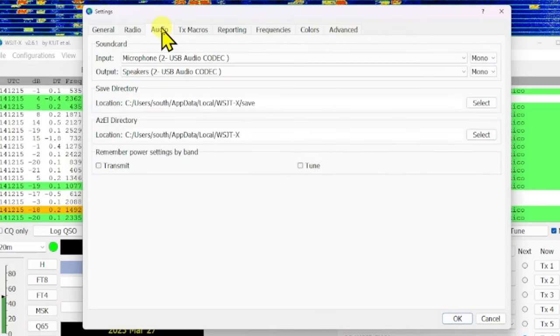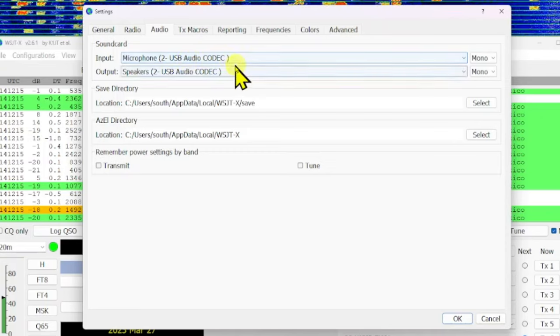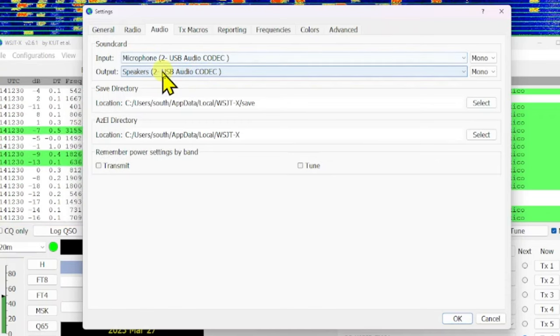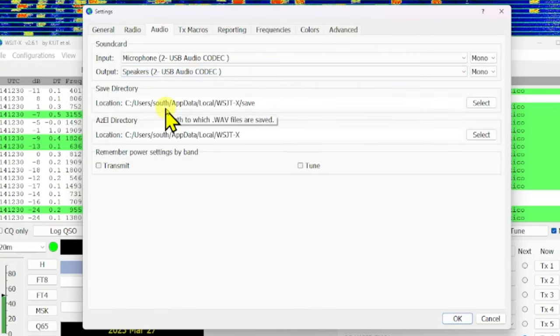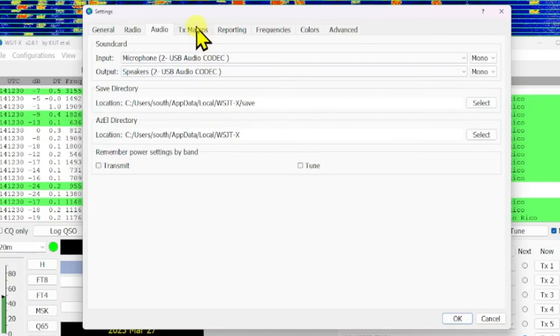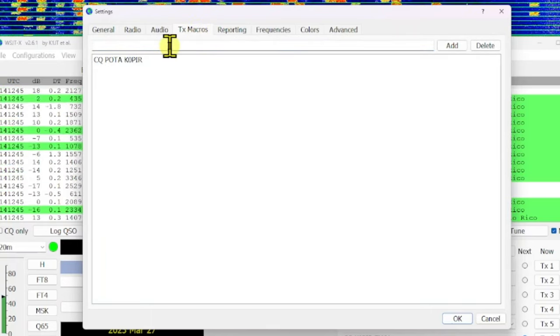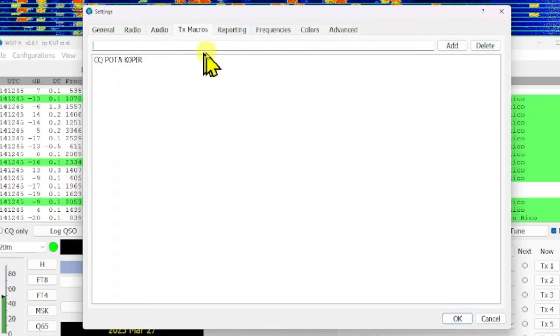On the Audio tab, select the USB audio codec we looked at in Device Manager for both input and output — microphone and speaker. For Save Directory I just left it at the default.